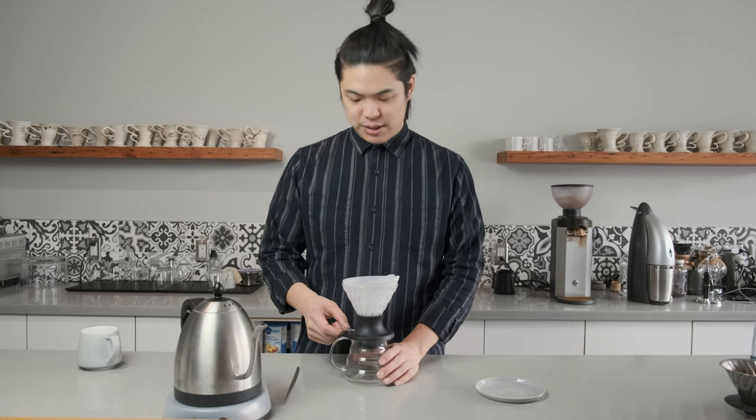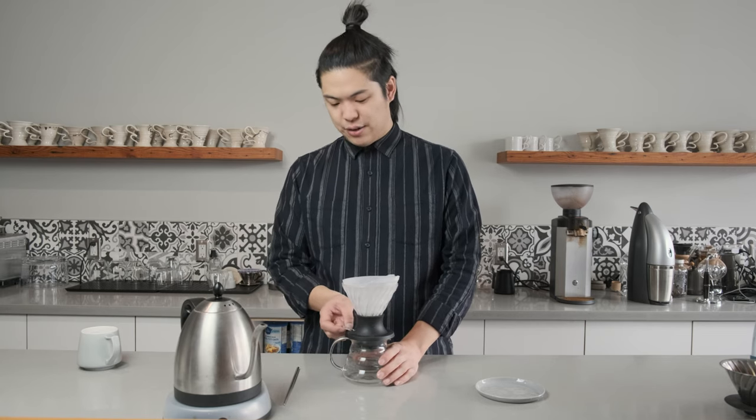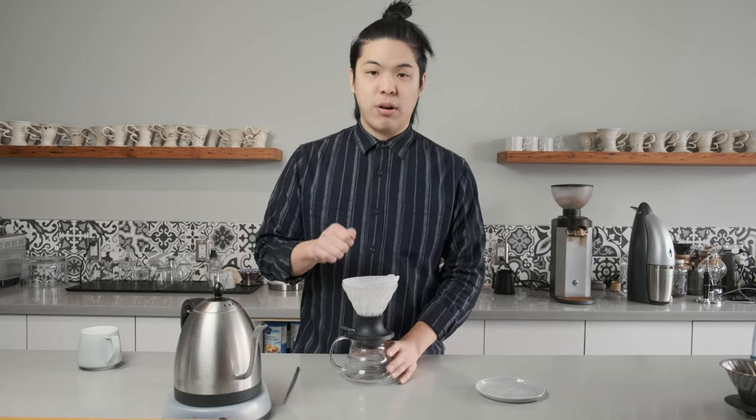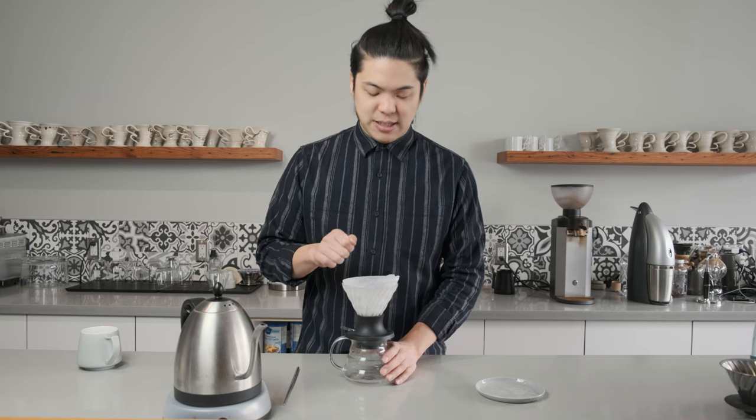When the position is closed — completely closed — you tilt it up, make sure it's up, and you brew your coffee in the beginning. You can pour a little bit faster. Even if it's a little bit faster, it's okay.